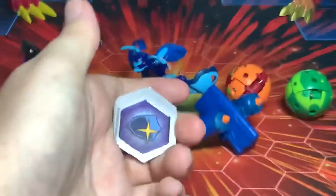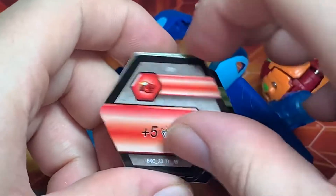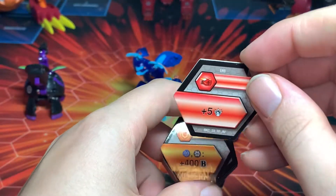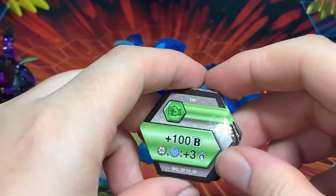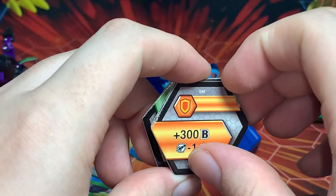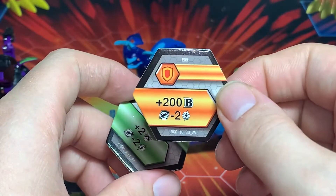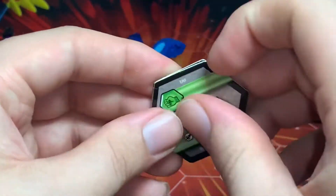First things first, Baku Cores. You get a Flaming Fist: plus five damage, red. Then a Shield for Aquas and Darkest: plus 400 B Power. A green fist: 100 B Power. For Darkest and Aquas: an extra three damage. A Shield: 300 B Power, negative one on the energy cost for Baku Gear. A green fist: plus 100 B Power. And for Pyrus and Darkest: plus three damage, 200 B Power, and negative two on the gear cost. Plus two damage green fist with negative two on the gear cost.